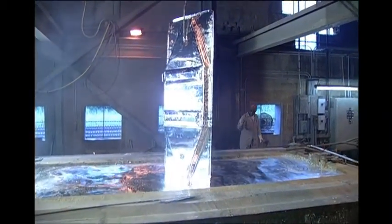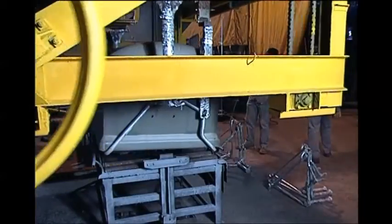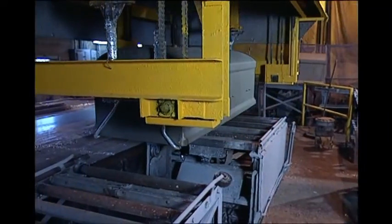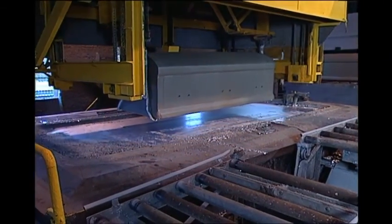The Clark process for galvanizing is again exclusive. Clark is the only company in the industry that galvanizes their own vaults. Zinc is the metal of choice for galvanizing because it corrodes much more slowly than steel.